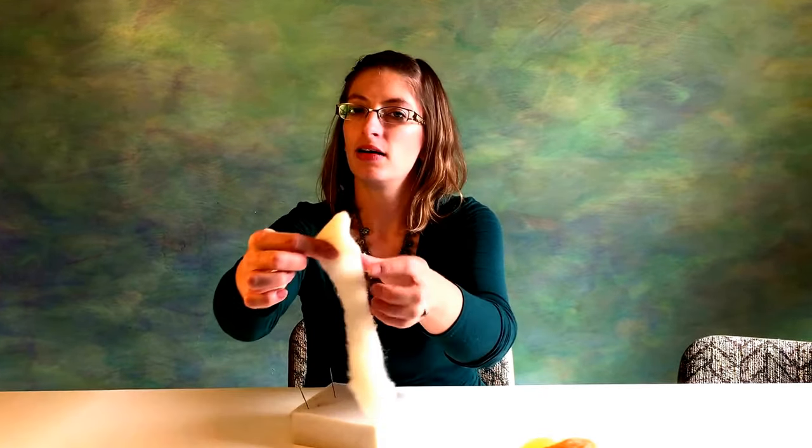Then we're going to fold it again so we have another triangle. We're going to fold it over again and keep going each side until we have a nice triangle shape. When you come to the end of folding, just wrap those fibers around. So we should have a little triangle shape. You can also just form it into a triangle shape on your foam block and that would work just fine as well.